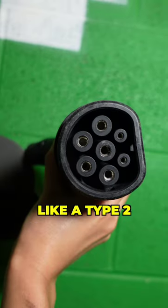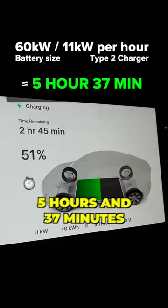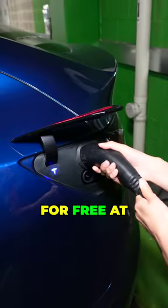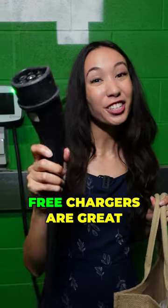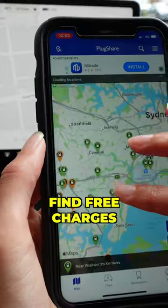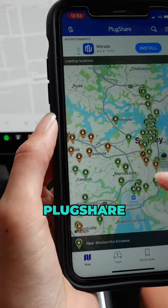With a faster charger like a Type 2, it takes around 5 hours and 37 minutes for a full charge, and you can use a charger like this for free at some shopping centres. Free chargers are great for a top-up while you go shopping. There are lots of apps you can use to find free chargers — the one I like using is called PlugShare.